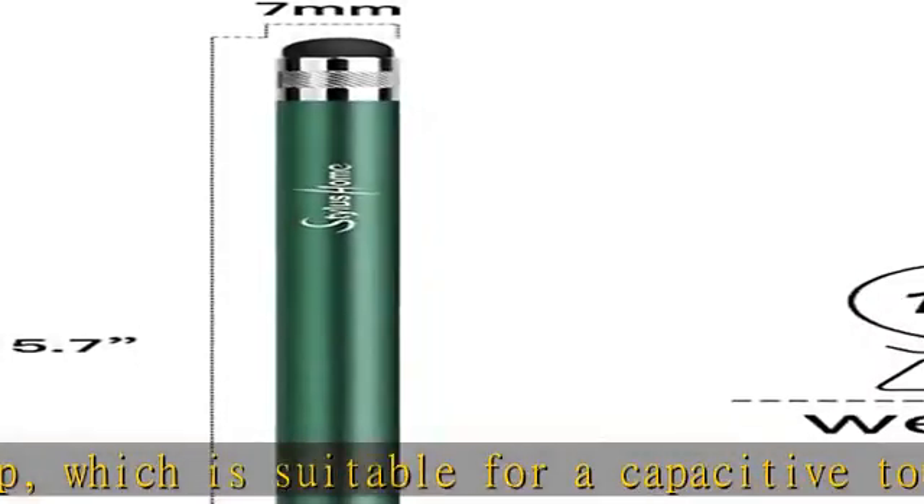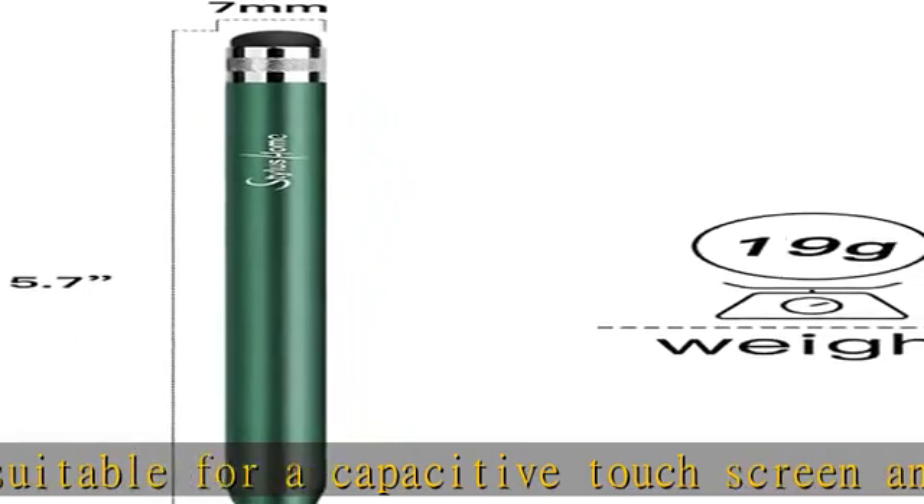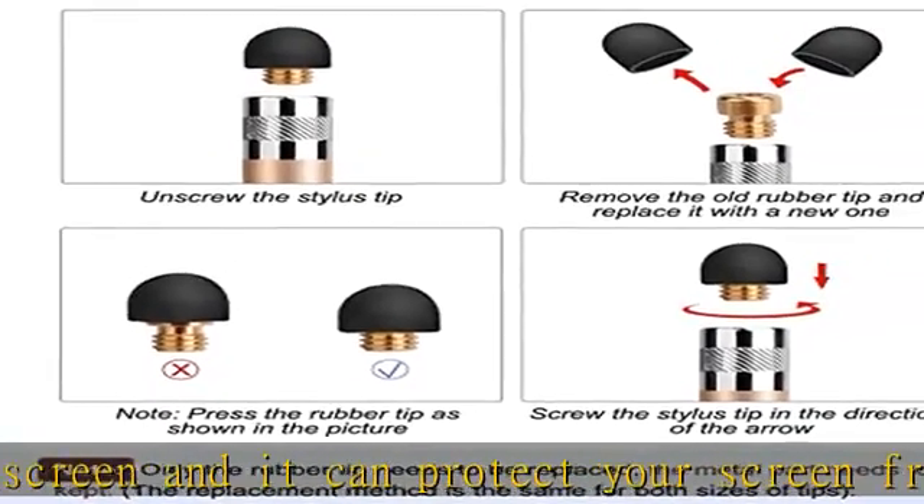Ideal gift for family and friends: get 3 colorful stylus pens at an unbeatable price. Would be the ideal Christmas, birthday, back-to-school, or office gift for family or friends.